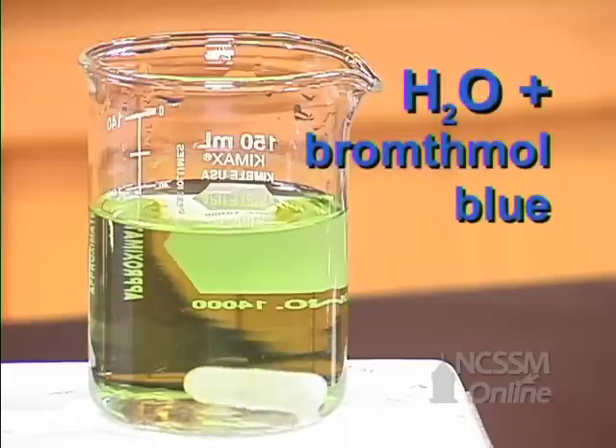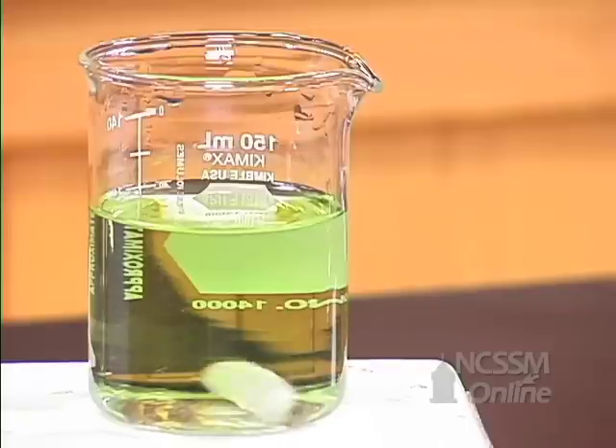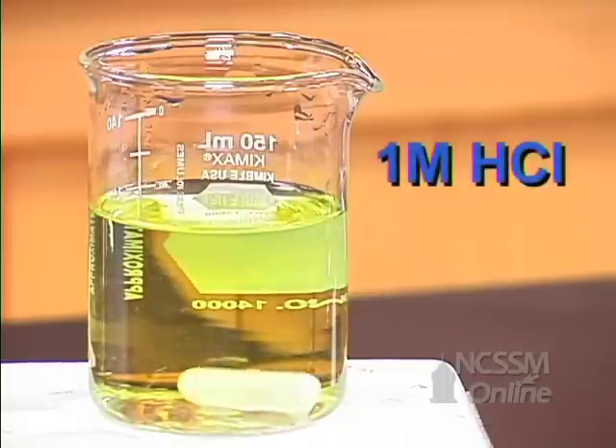We have some distilled water, and we've added a little bit of bromothymol blue to it. Bromothymol blue is blue in basic solution, yellow in acidic solution, and green in neutral solution. I'm going to add some one molar HCl to the solution.